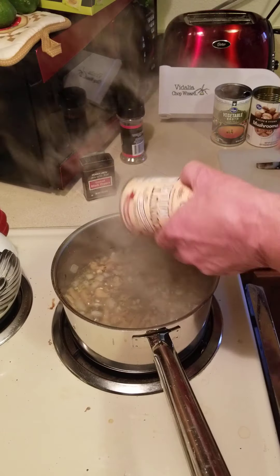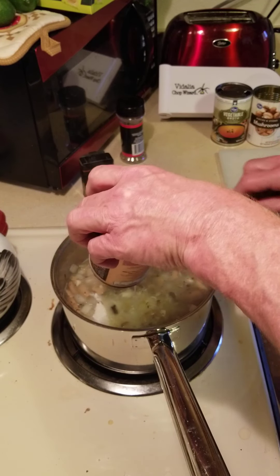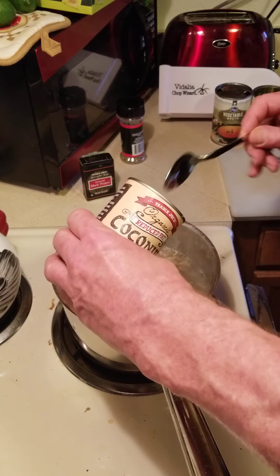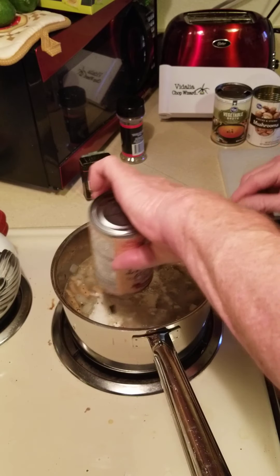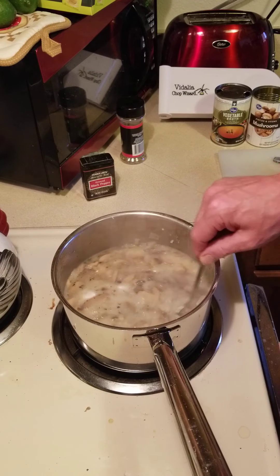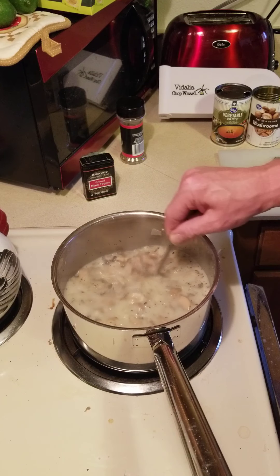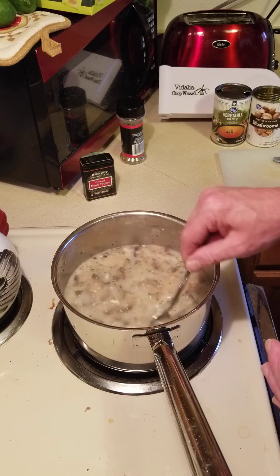I'm going to back that off to medium, keep stirring it, and now in with the coconut milk. There we go — that'll slow it down. There's still some cream in there; I want to spoon as much of this out as I can. The chunks of coconut cream will melt, and now everything's just working all together. It's going to simmer for a while and you've got a really good soup here.